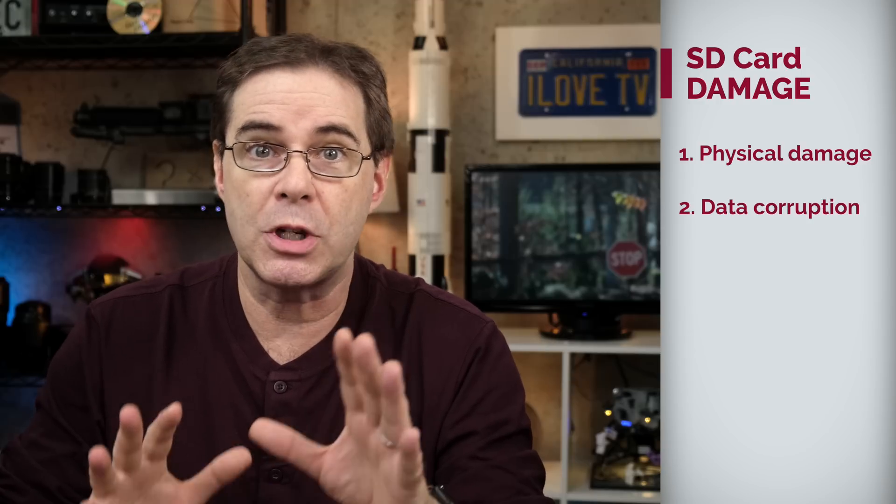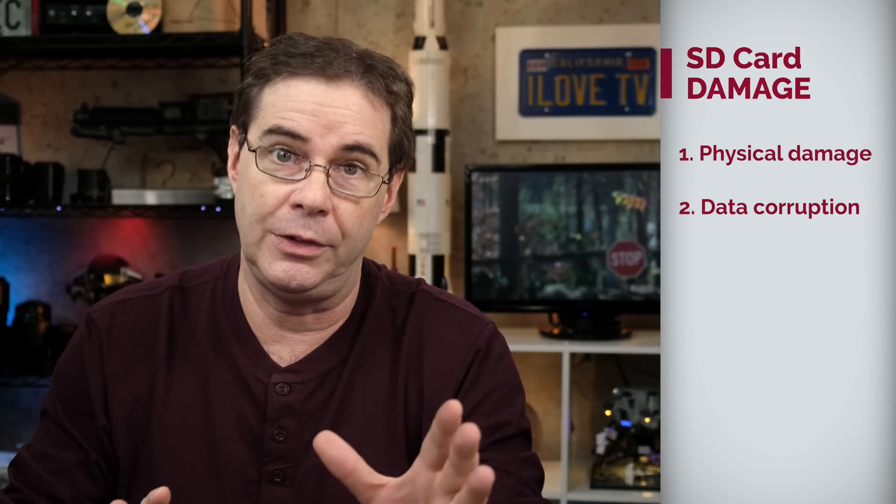Damage to SD cards can fall into one of two main categories: physical damage to the card itself, or corruption or loss to the data itself. An SD card that's been physically damaged is the most serious problem you'll encounter. This includes cards that are bent, cracked, broken, crushed, or burned. In many cases, it's just not possible to recover data from physically damaged cards.